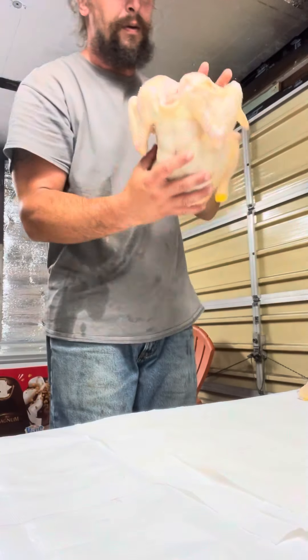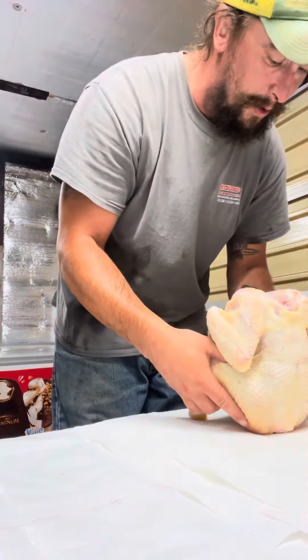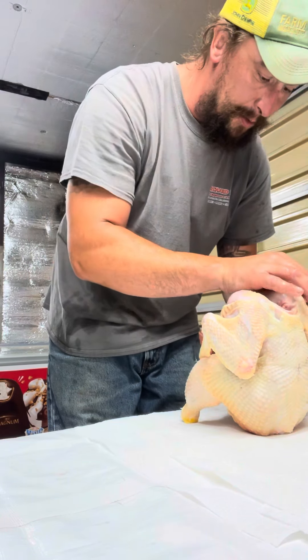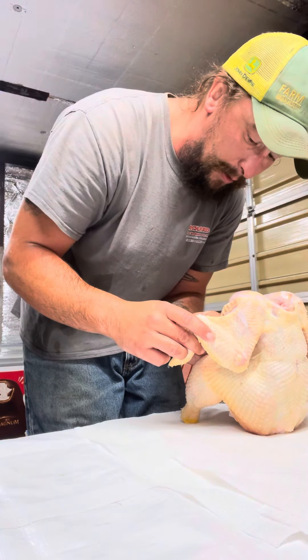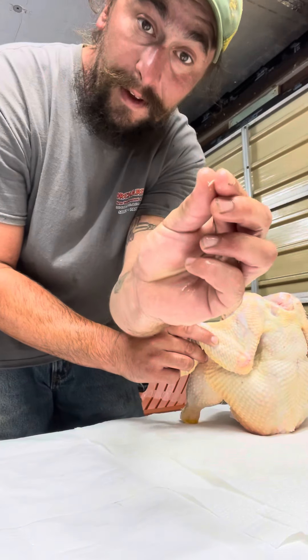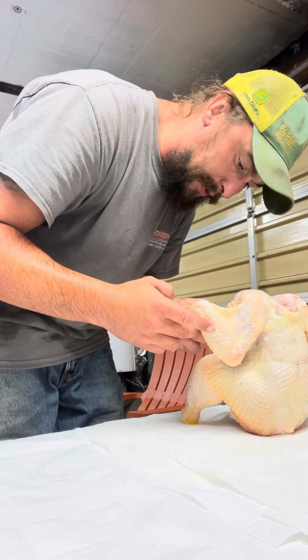Bear with me because I'm doing this by myself. We like to set our chickens up on some paper towels to dry off for about 40 minutes or so. This is a good time when you see any little feathers — go ahead and pull them off and get them to the side.